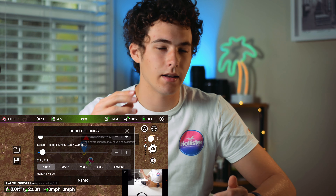I think this is great if you want to orbit maybe a building or something like that, rather than a human subject, so I think that's really nice to have.